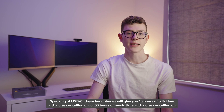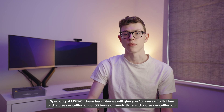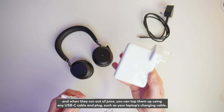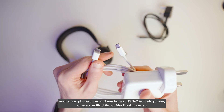These headphones will give you 18 hours of talk time with noise cancelling on, or 33 hours of music time with noise cancelling on. When they run out of juice you can top them up using any USB-C cable and plug, such as your laptop's charging cable or your smartphone charger if you have a USB-C Android phone, or even an iPad Pro or MacBook charger.